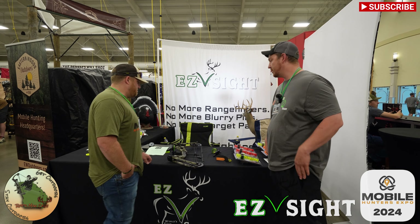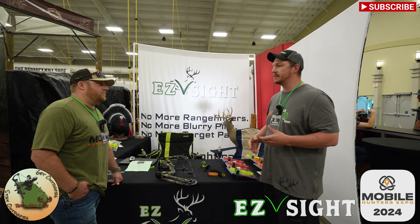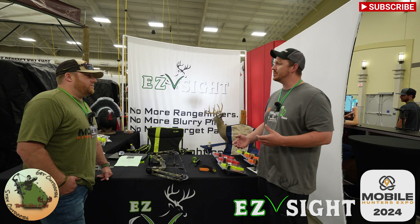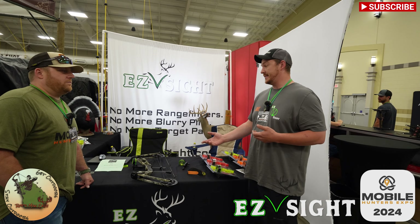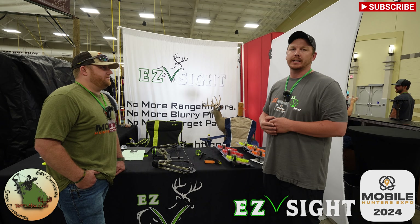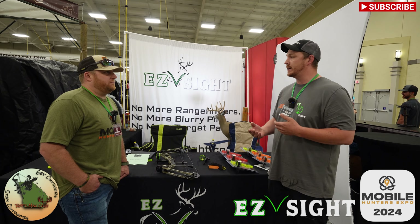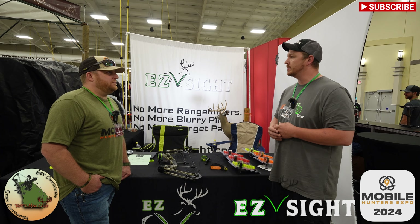Absolutely, everybody's going to be skeptical — it's not an everyday sight that you see all the time. You see pin sights, single pin sights, and this is just different, flat out. Because of that, we do offer a 30-day money-back guarantee on all purchases. So if you buy it and you don't like it, send it back and we'll refund you 100% of your money.